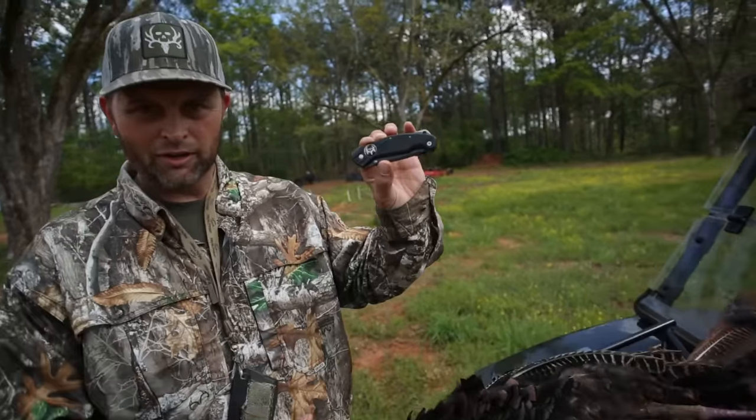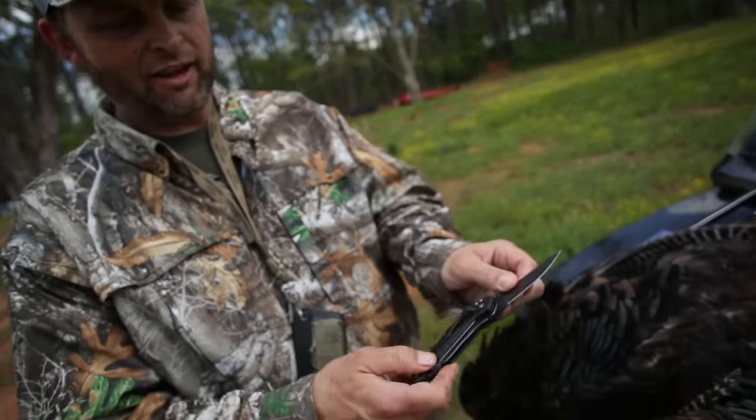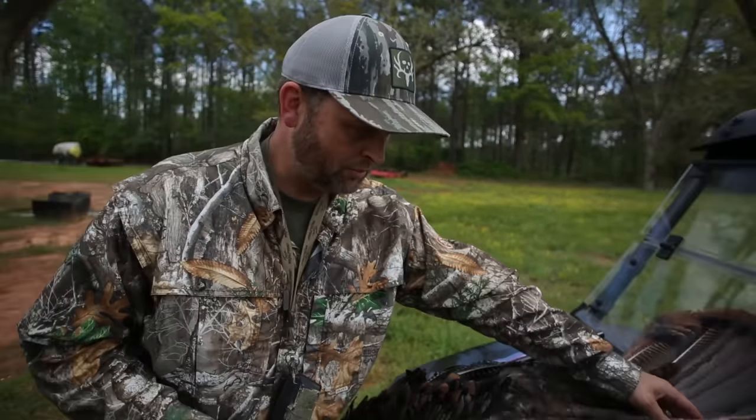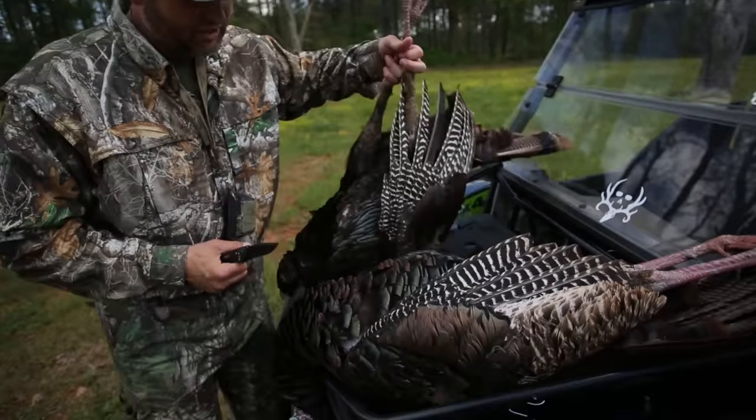First, check this out — it's the brand new Bone Collector Rebel. It's got the Haviland blade on it that's really super sharp, but we're just gonna use this because, to be honest with you, I don't need something super sharp. I'm pretty simple.